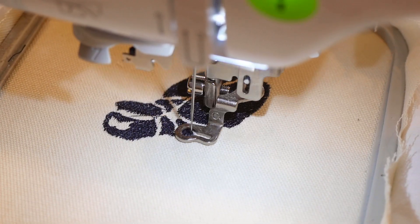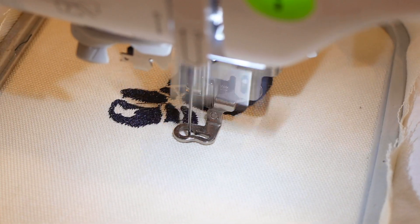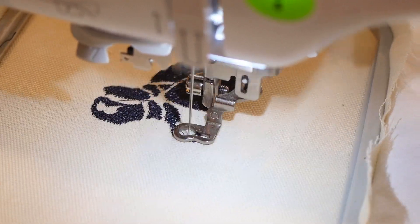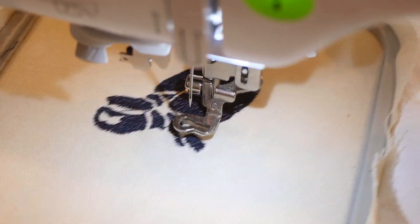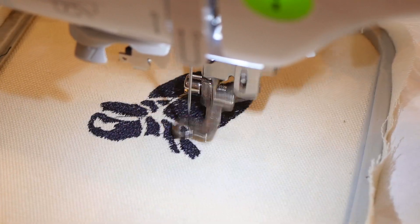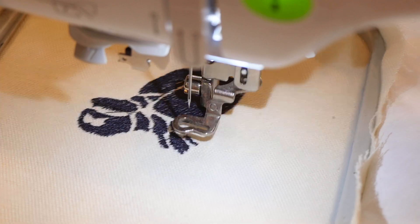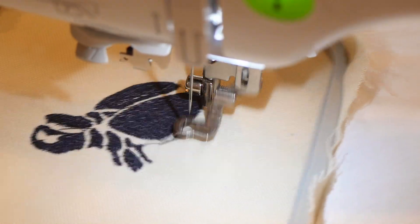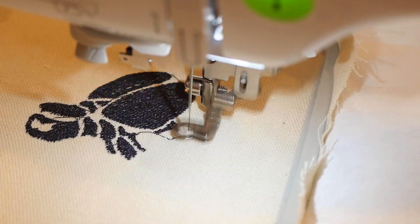I see plenty of areas that can use improvement, and what I'm going to start playing around with is the density — I don't think I'm adding enough stitches because you can see through a lot of the black area. Depending on what material you're stitching on, you won't always be able to see it. The reason I chose not to make this colorful is because this is just the beginning stages; I'm going to be working on this for a while. I just chose one color — black — because it's the beginning stages. This is just another video to show you guys what the SE600 is capable of doing.